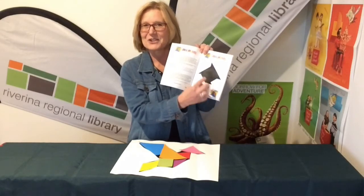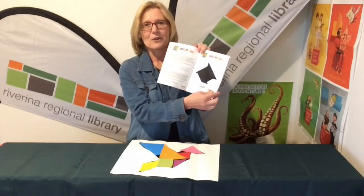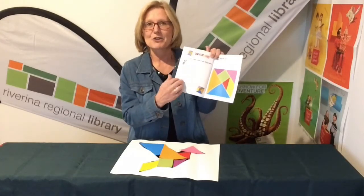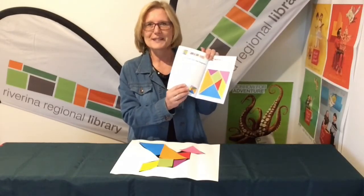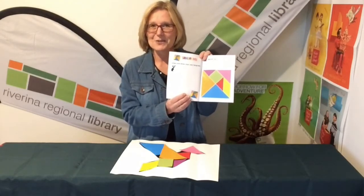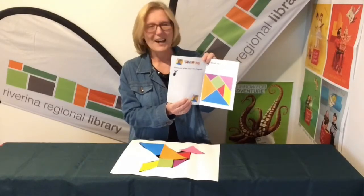In this booklet there are also the solutions — but don't cheat! Try to do these shadows without looking at the solutions. Also in this workbook you will find spaces for you to create some more of your own tangrams. I'd like you to let us know if you create some of your own and let us have a look at those as well. I'd like to see them — thanks for joining me for another program, bye bye!